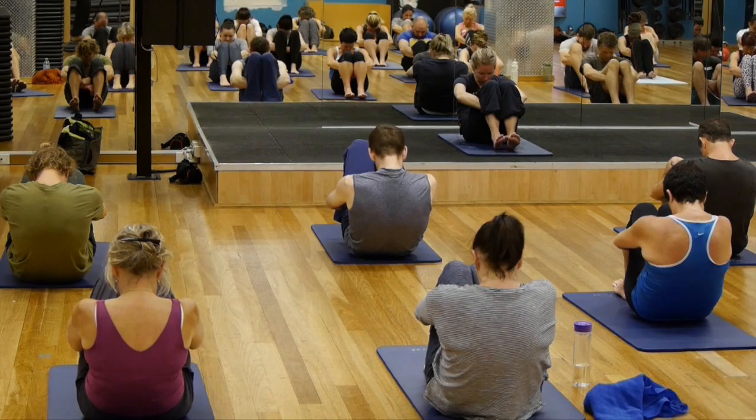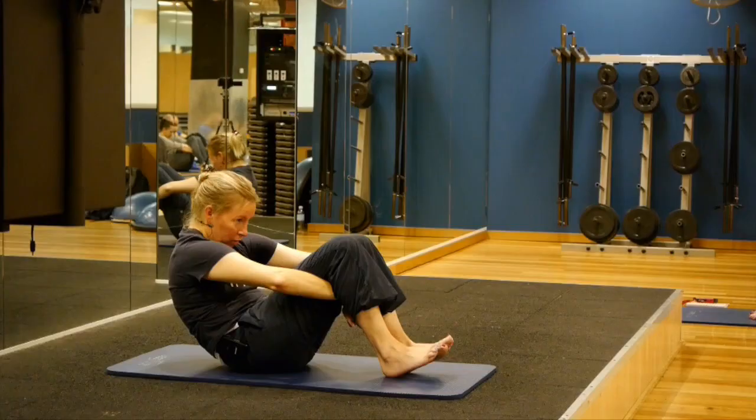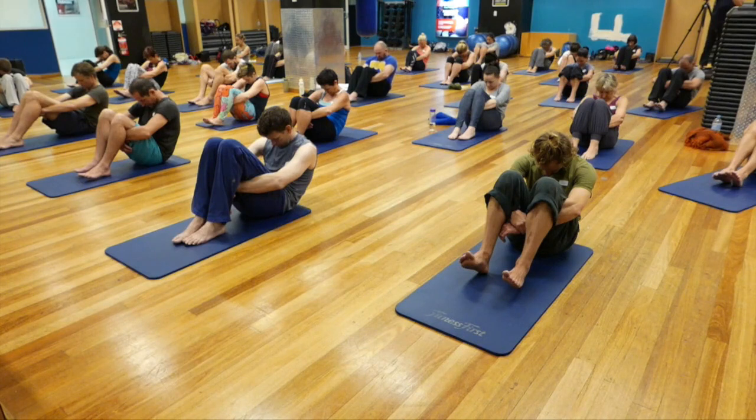Something else you can try very gently: pull your belly button in towards your spine a little bit and see if that helps you get a little bit more pelvic tilt. Do it nice and smoothly so nothing cramps. Breathe and relax there. Wherever you feel the stretch most strongly, breathe as deeply as you can into that tissue, and each time you breathe out say to yourself it's going to relax a little bit more.